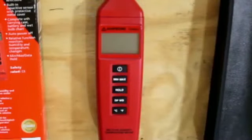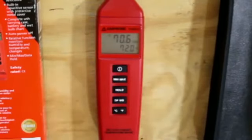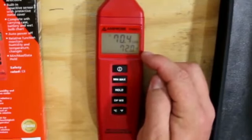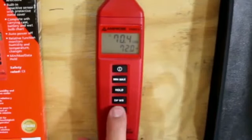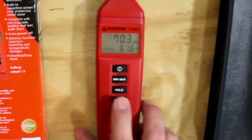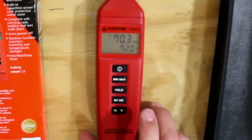Let's turn it on and see what it does. The power button's right here — one tap and it's on. The top line is relative humidity, the bottom line is dry bulb temperature. There's a dew point and wet bulb button. Hit it one time and you go to dew point. Hit it again, it goes to wet bulb. Then back to dry bulb temperature.